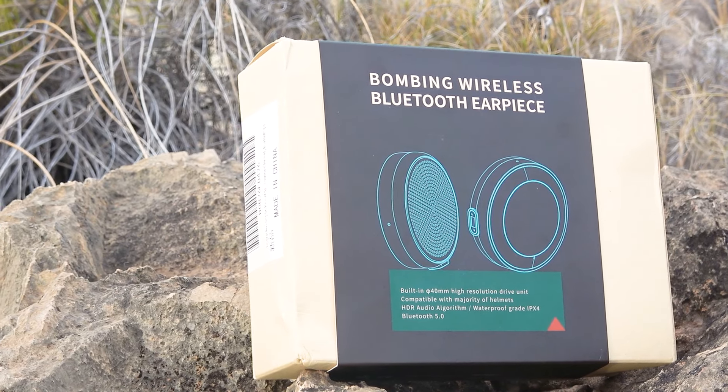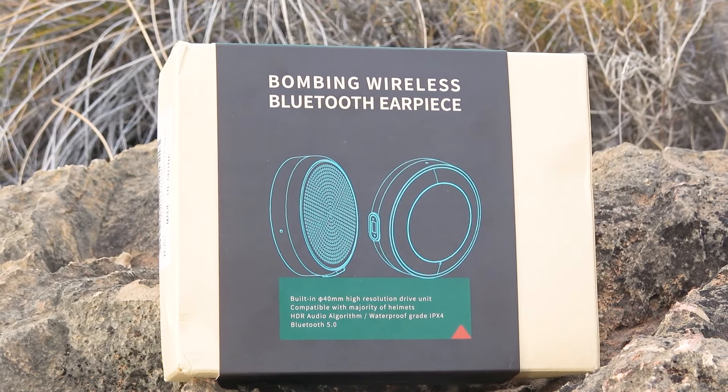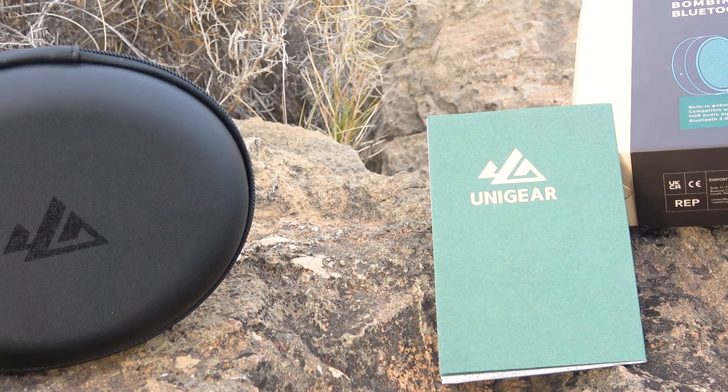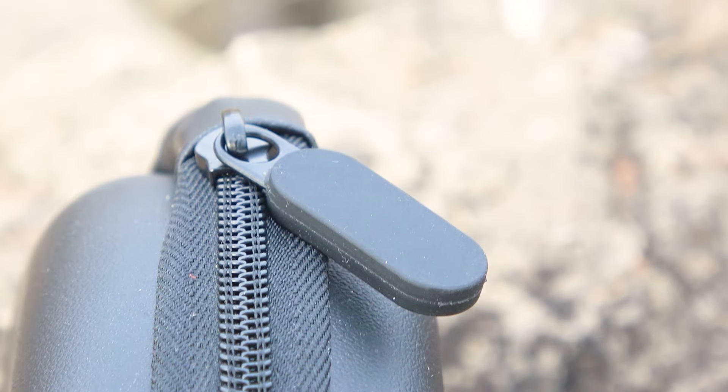Now moving on to the headset. This is a headset specifically designed for ski helmets, with the possibility of placing the headset inside. The speakers come in a cardboard box and also have their own storage case for permanent storage. This is very convenient because without the case the speakers could easily be lost in a backpack. Externally, the case is covered in faux leather and is very durable against impacts and damage.